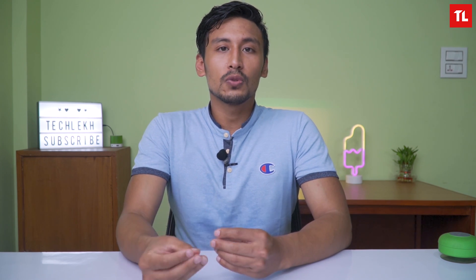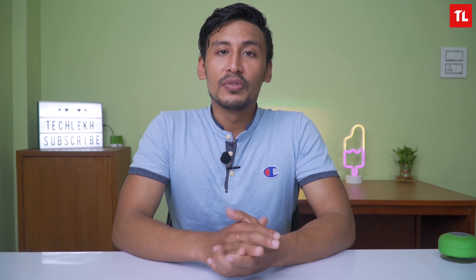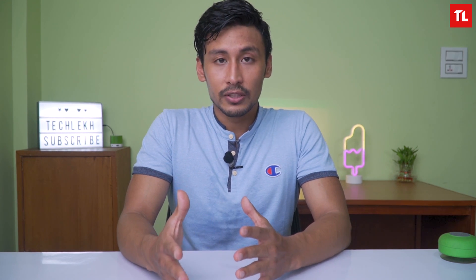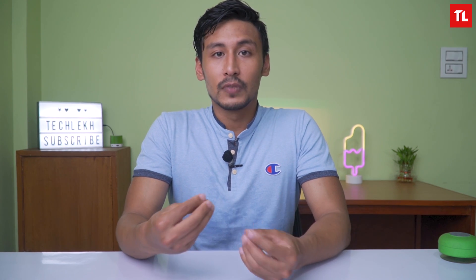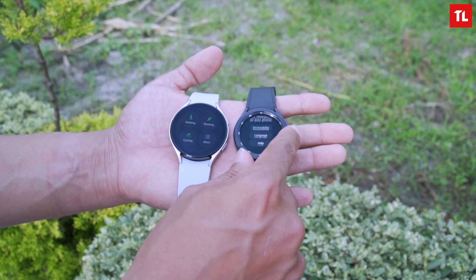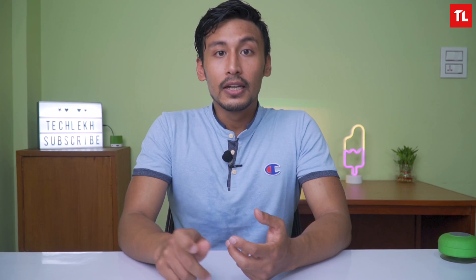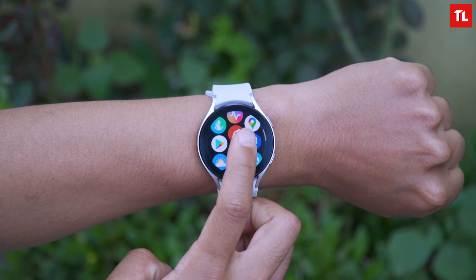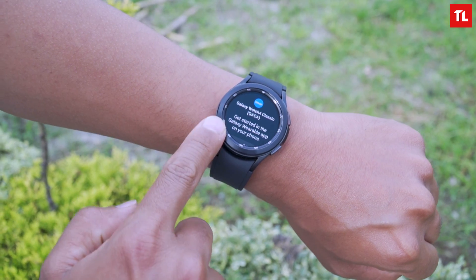This is Samsung's first time changing the naming convention to Watch 4 and Watch 4 Classic. The key design difference is that the Watch 4 Classic carries the design of the Watch 3 with a physical rotating bezel, while the Watch 4 is the normal one with an on-screen bezel and no rotating bezel. Watch 4 uses an aluminum case, while Watch 4 Classic uses stainless steel.